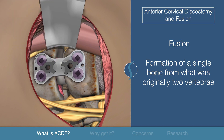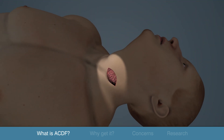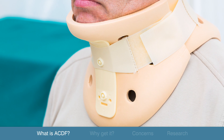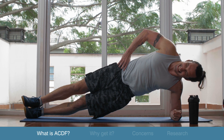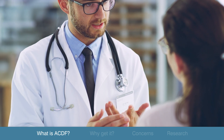Upon graft completion, the surgeon returns all the structures to their proper place and the incision is closed. A cervical collar may be recommended depending on the patient and the intensity of the procedure. Certain activities may be restricted while your body recovers from the operation. Specific questions and individual concerns should be discussed with your surgeon.